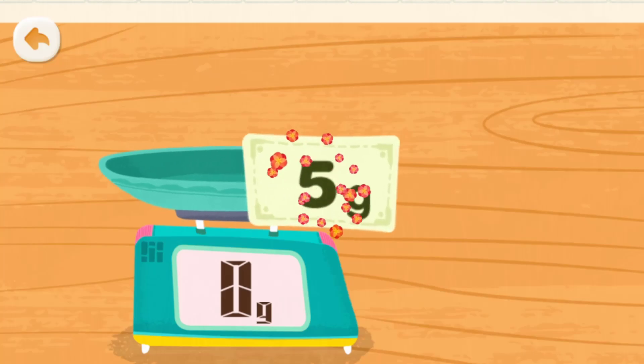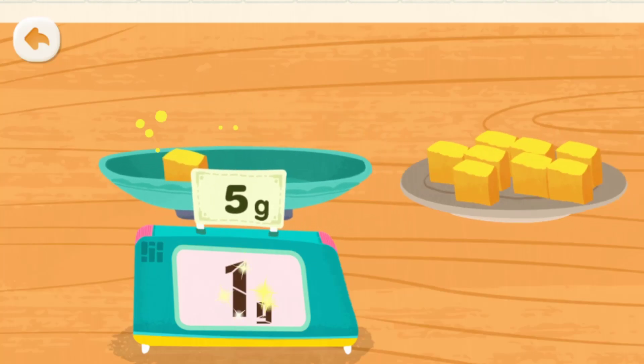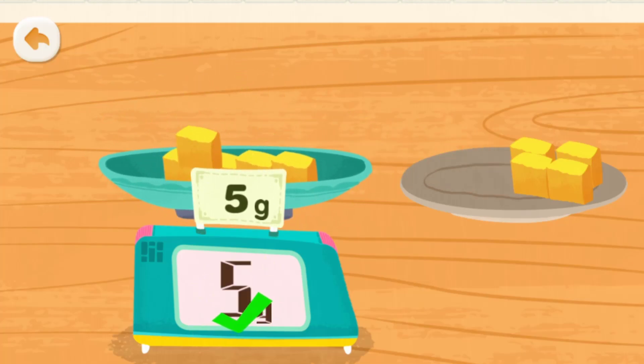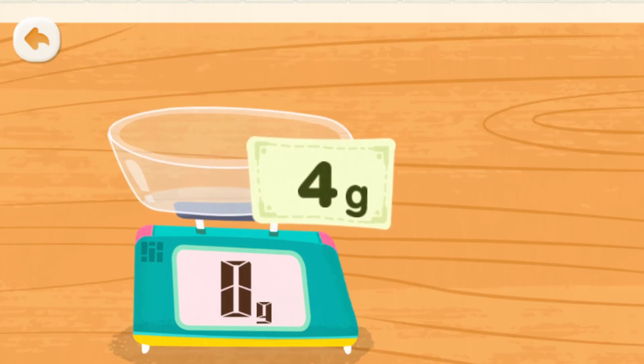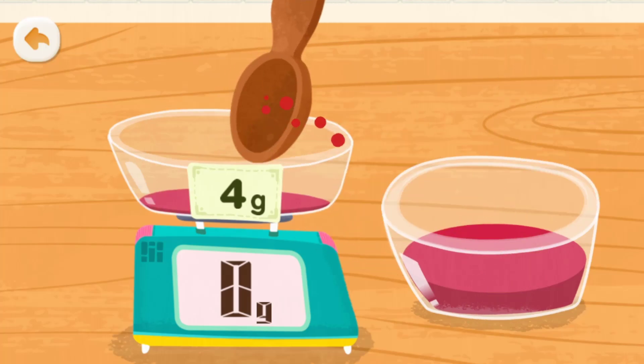To make the lipstick, we need beeswax. Weigh the beeswax on the scale. To make the lipstick, we also need flower juice. Weigh the flower juice on the scale.